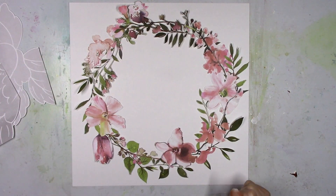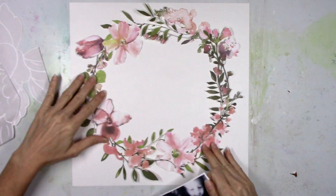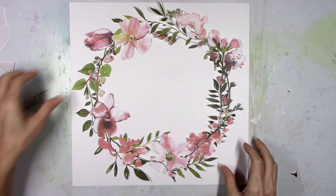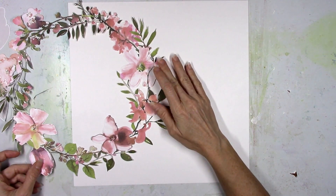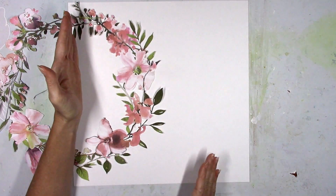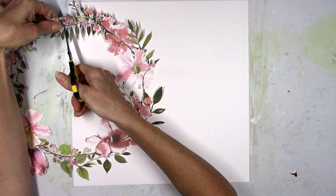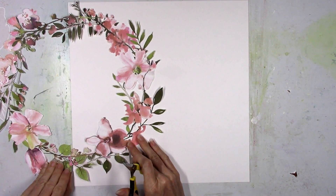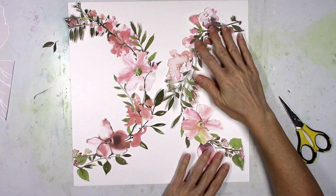Look how pretty that wreath is — oh my goodness, I love it so much. So I'm going to use this black and white picture here, and I wanted to do something different with the wreath instead of just using it as a wreath. I wanted to kind of run it off the page somehow, and I thought at first that I might just cut it in half and do half of it running off the left-hand side and then flip the other side of the wreath and put it on the other side of the background. So instead of a circle, it looks like that.